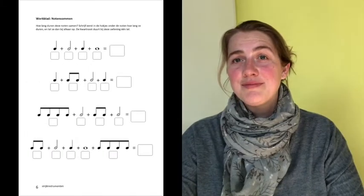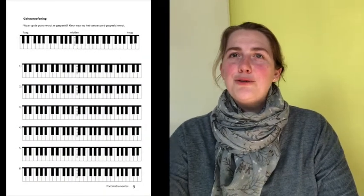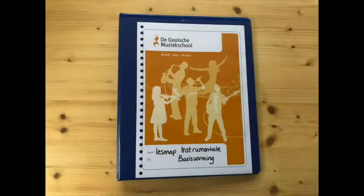Om muzieknoten te leren lezen, nog beter te leren luisteren, of gewoon omdat het leuk is om samen muziek te maken. Al deze liedjes en opdrachten zijn verzameld in onze eigen lesmap. En aan het eind van het jaar hebben de leerlingen zo een compleet beeld van de verschillende muziekinstrumenten die er zijn, en kunnen daardoor ook vaak beter kiezen welk muziekinstrument ze verder willen leren bespelen.